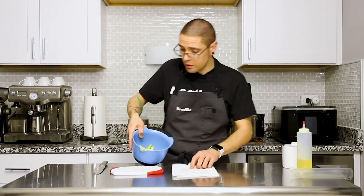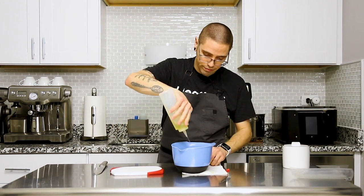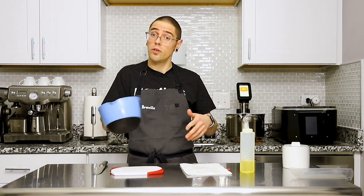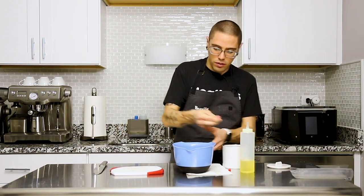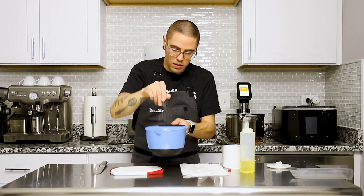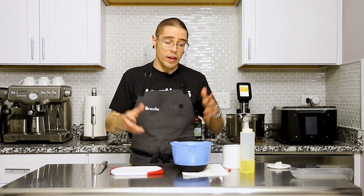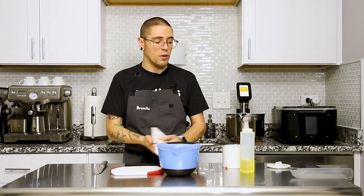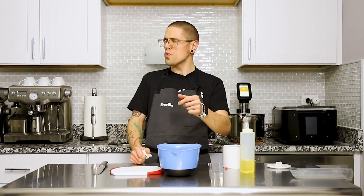We're going to take our pieces of artichoke and toss them with a little bit of neutral oil — this is just soy oil, but you could use vegetable oil or whatever you want. Then we're going to add some kosher salt and season them up nicely. You could do a lot more with the seasoning — you could throw herbs in here. Bay would be great, thyme would be great. You could throw rosemary in and grill them — that would be delicious.